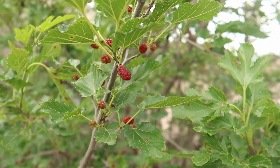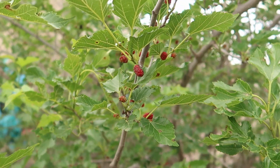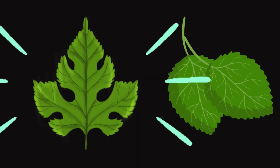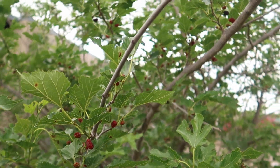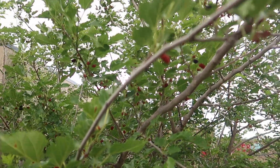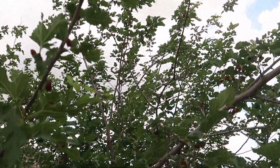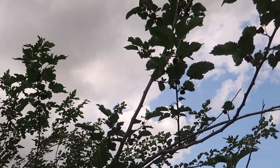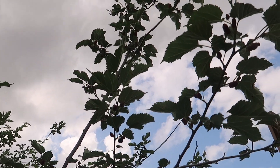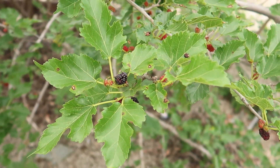This particular tree is called Morus rubra. It has fingers on its leaves. There are a few dozen species of mulberry trees all around the United States. This tree is native to North America, so all across America we have this mulberry tree.